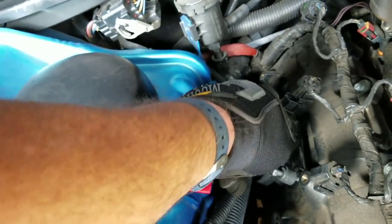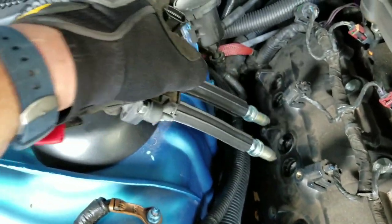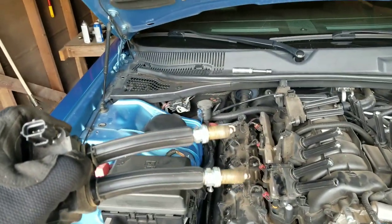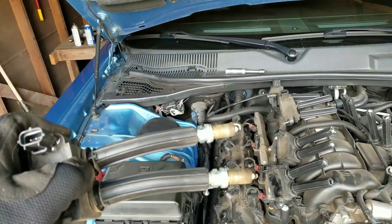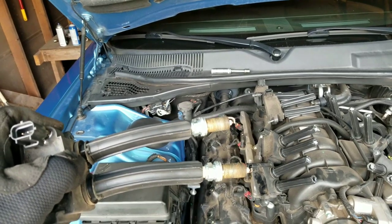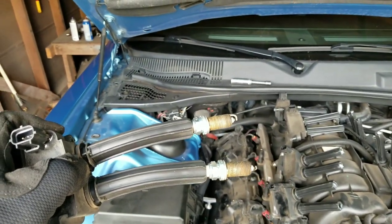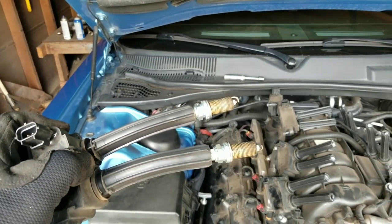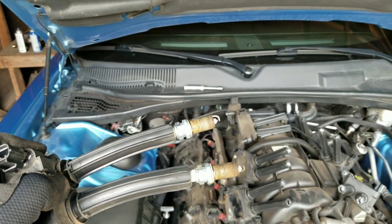Stick it down in there, pull it out, and there's your two old plugs — simple as that. It's actually probably a little quicker than using the socket with the rubber piece, because you have to do those one at a time. I hope this little trick helps you guys out there changing these 16 spark plugs in these Hemis. Have a good day!